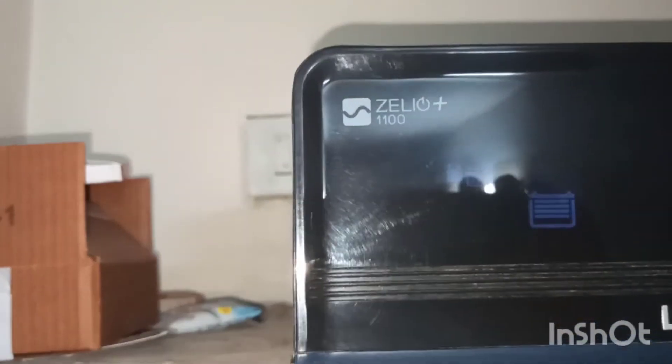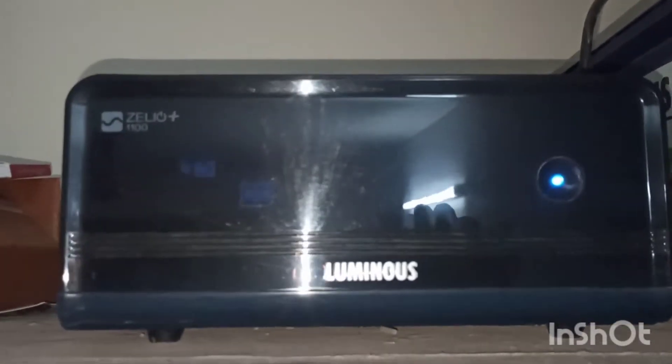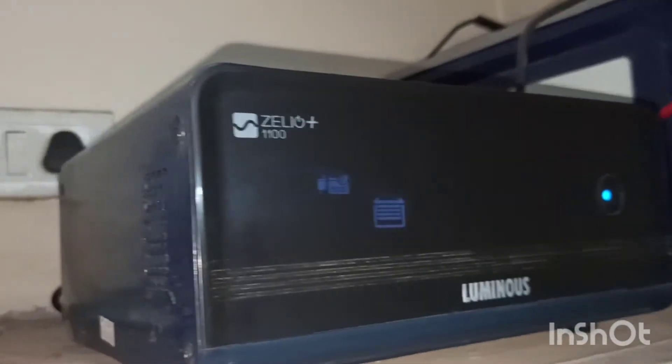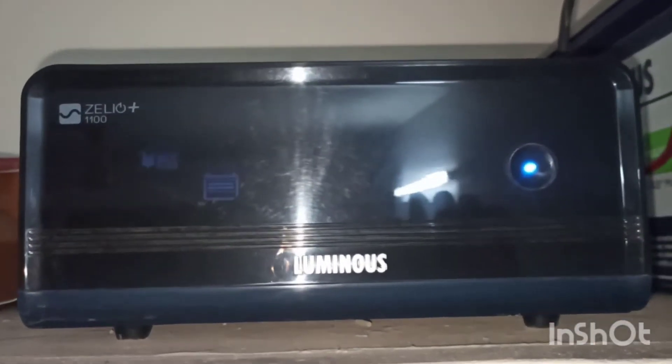It has MCB for protection from input mains and noiseless operation with the help of low harmonic distortion. According to me, it's the best inverter. You can purchase it from any local market or from an online store. I will give the link in the description box so you can purchase from there as well.